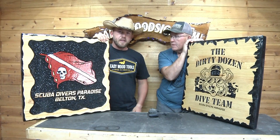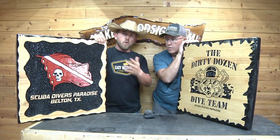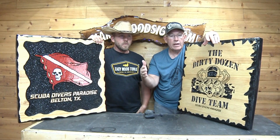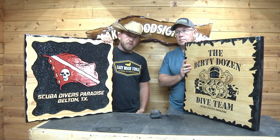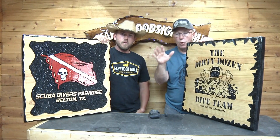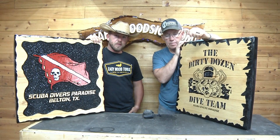Remember guys, everything we used — all the router bits, the base plate, and everything — is on the website at makeitwoodsign.com. We're doing a giveaway until the end of July: if you order $50 or more worth of products, you're entered into a drawing to win a fully modified Milwaukee router with base plate, worth about $400 including two batteries and charger. For every $50 increment you order, you get another entry. If you have any questions, email Eric at eric@makeitwoodsign.com or Ryan at davesigns@gmail.com.